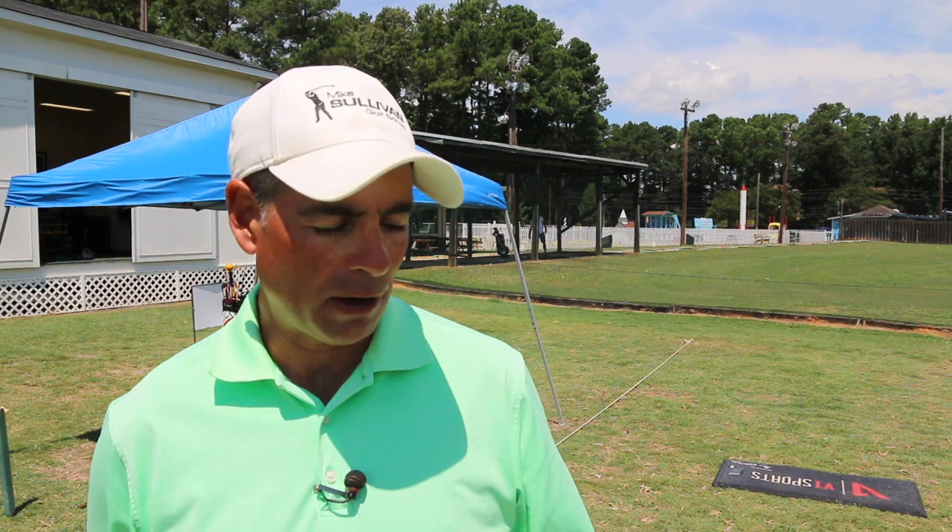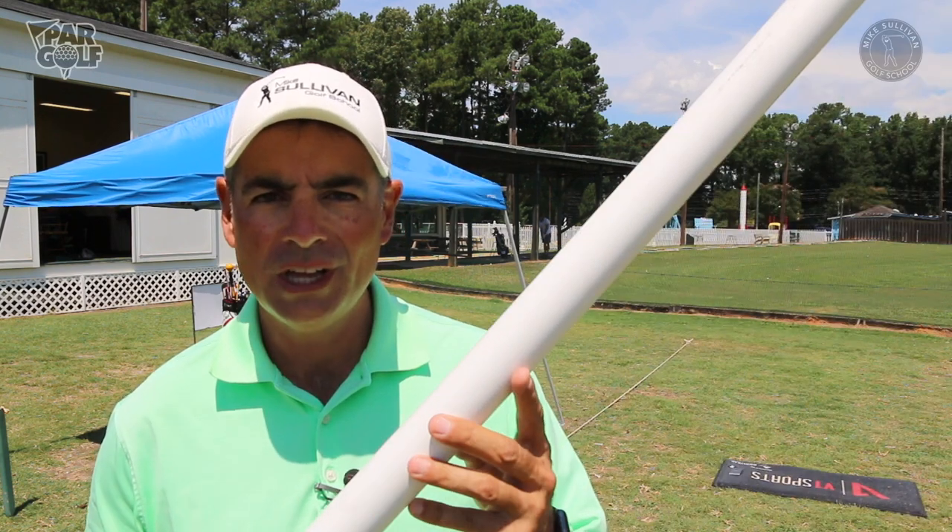I'm Mike Sullivan and today I want to show you a very simple little video about how a simple tool like a long stick, a broom handle, or this piece of PVC can help you play better golf.